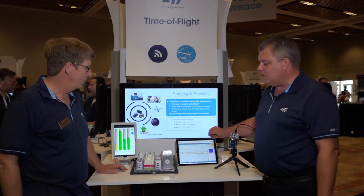Hi, my name is John. And my name is Darren. We're here to tell you about ST's time of flight sensors. I'm going to start off by showing our three products. We have a VL6180X, a VL53L0X, and a VL53L1X.